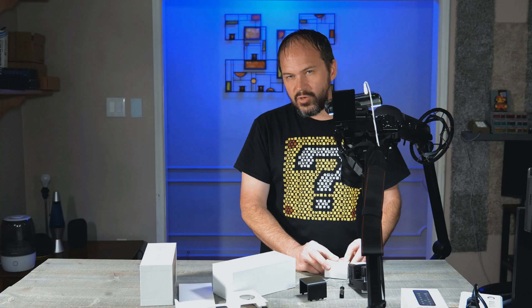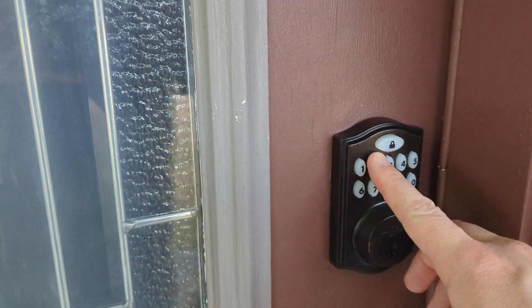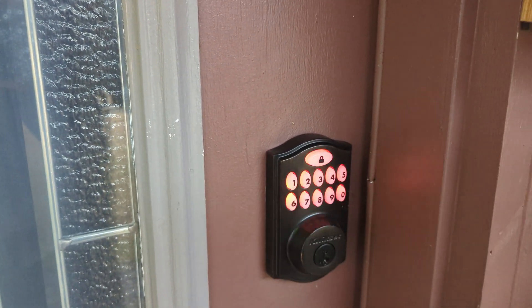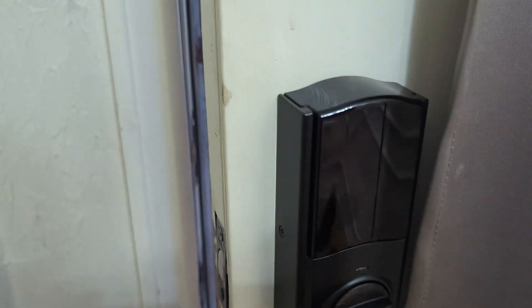If you own your home and don't mind switching out the actual lock, I'd probably go with a real lock where you swap out the bolt - like one of the Kwikset keypad ones. You change the whole thing out so it's actually part of the door once you bolt it in, rather than just being stuck to the door.